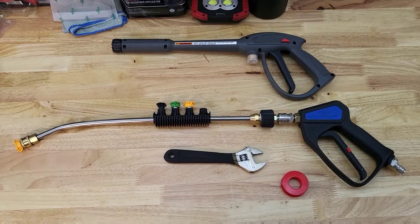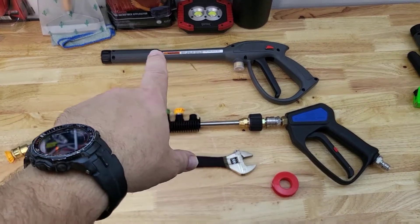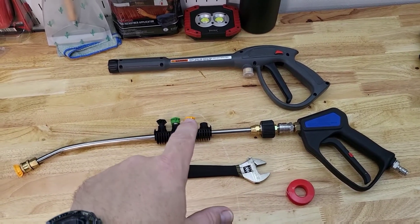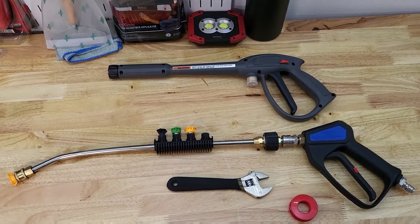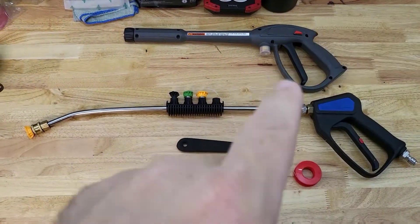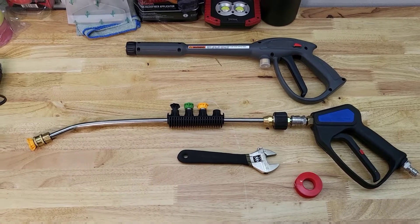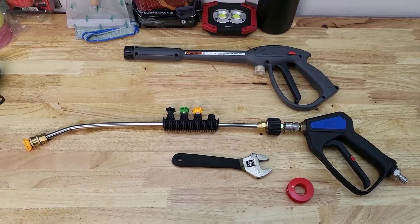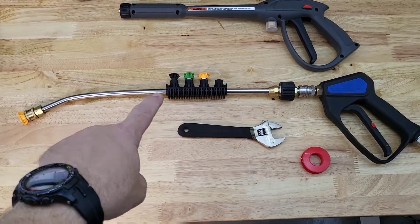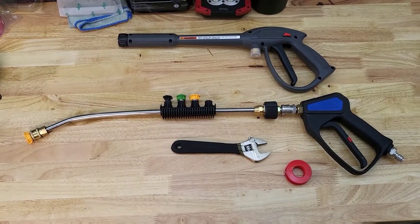Alright guys, just finished up making the pipe — putting the bend in right here. This is the pipe that came with the wand. It's 20 inches, I measured it. I like it because it has the spots to put the adapters for your pressure washer. Everyone always says just throw out the one that comes with it and upgrade to a better wand and lance, but figured why not give this a shot. It doesn't look half bad — could have been a little crisper, a little bit of an arch here instead of just here. But for DIY I think it came out pretty good. Let me know what you guys think.